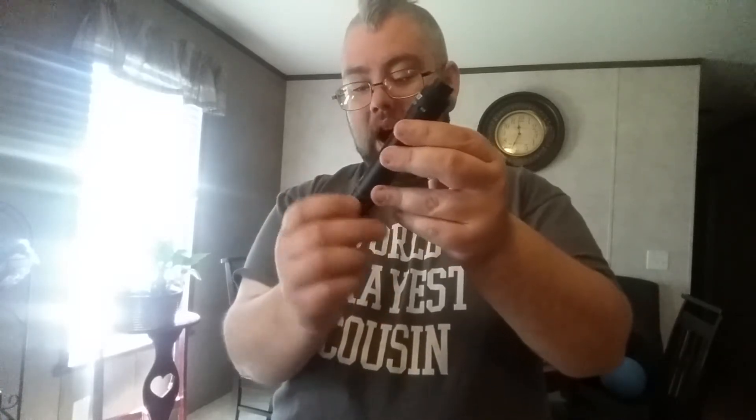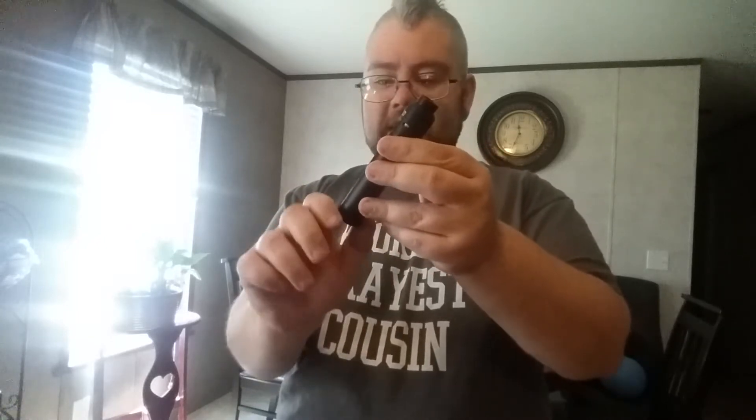Gotta preserve it, gotta keep it clean. Got some juice on it. I'm using LG's — I got a 25R Continuous. What's also really nice about this mod is that the button is magnetic. That's very nice. I wish more mechs were like that — makes life a hell of a lot easier. Very nice threads, almost like butter, very easy to turn.